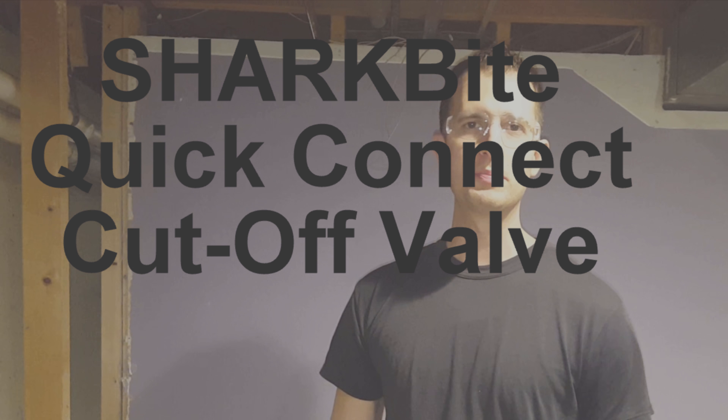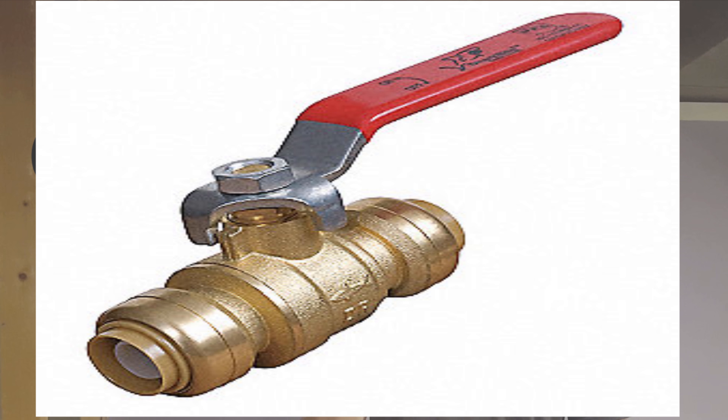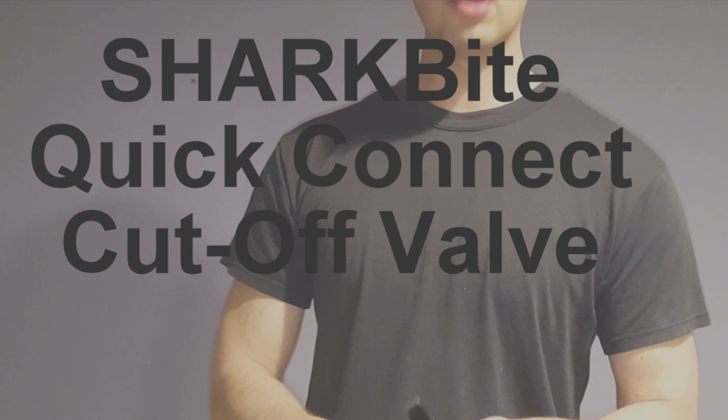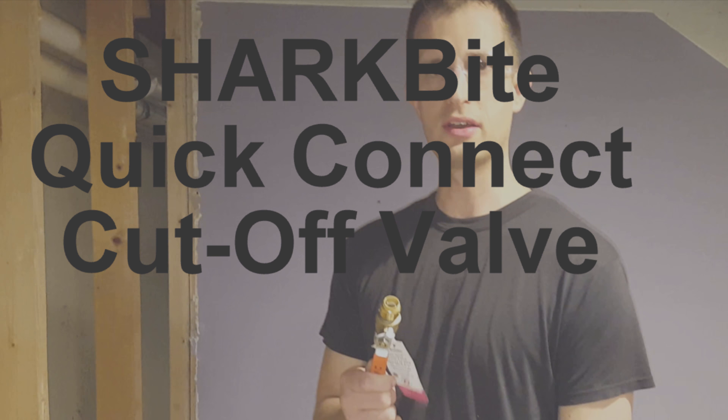Hello everyone. Today we're going to replace a shutoff valve and we're going to use this quick disconnect or quick SharkBite connect type valve. I'm going to walk you through the steps for replacing a shutoff valve with a SharkBite.